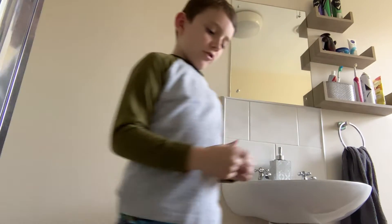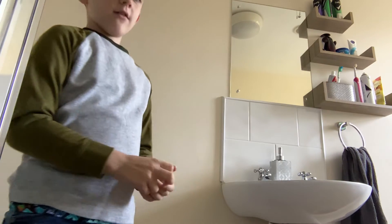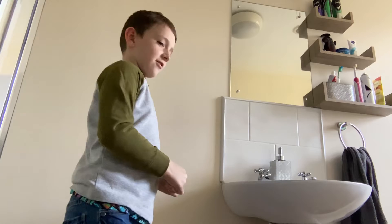Hi guys, so today let's go clean my little fidget — give him a bath. So let's get right into all this.